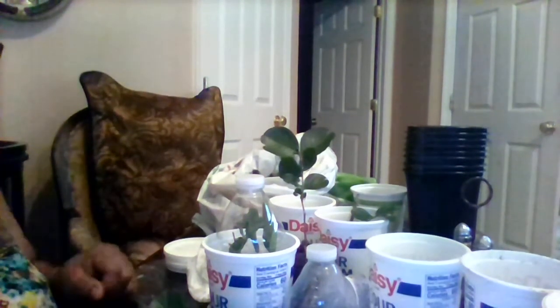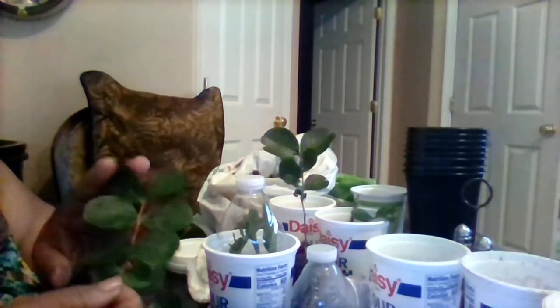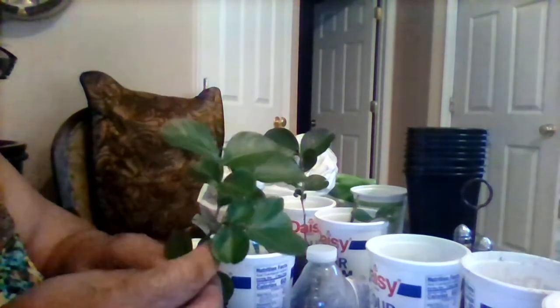Hi everybody, this is Candy coming to you today with another neat project. I found crepe myrtles — you know those big beautiful trees with the beautiful flowers. They've got them in pink and white and purple. Well, I'm going to plant some. I went and took off a piece of a tree that I found on the side of the road, and I'm going to root them.